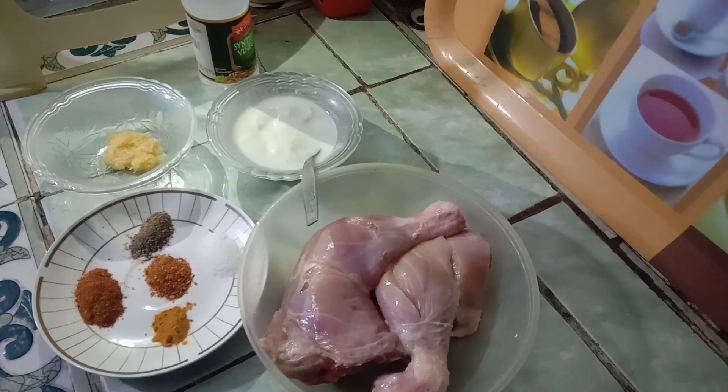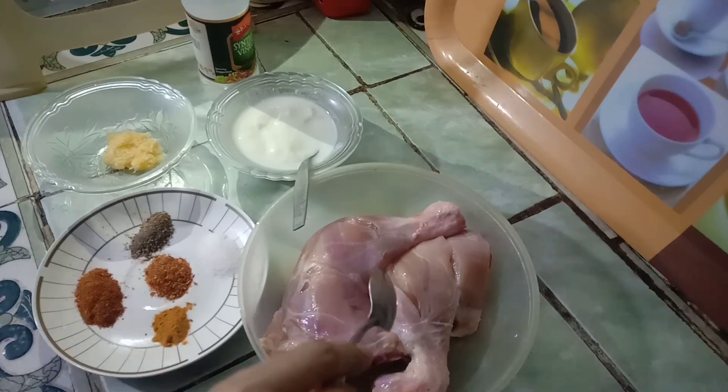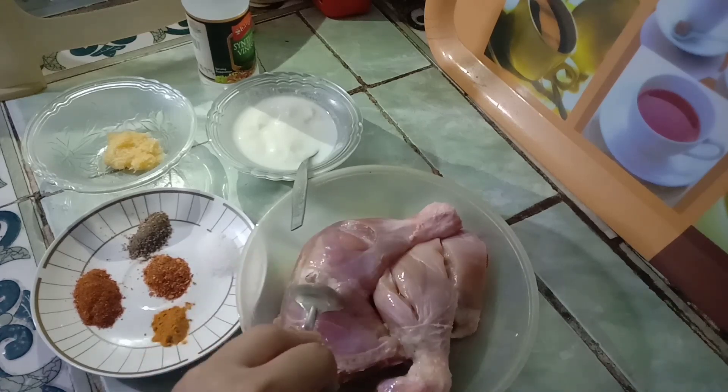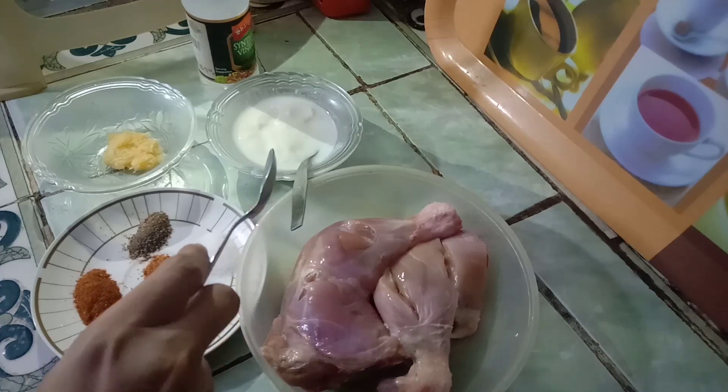Let's start making. Now I have all the ingredients. I will tell you the ingredients: I have two chicken pieces. I have cut four tablespoons of yogurt.